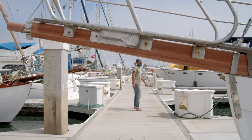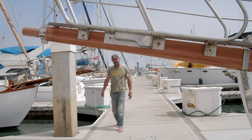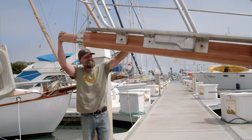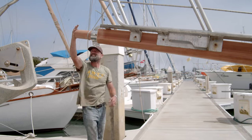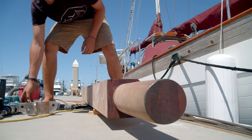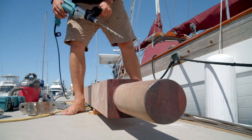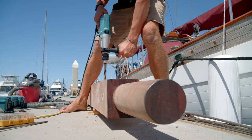We're getting there — I've been stressed for two months but it's looking beautiful. Once the bowsprit's final shape was determined, it was time to do the scariest part of the entire project: cutting 14 very big holes in what was a perfect solid piece of wood.